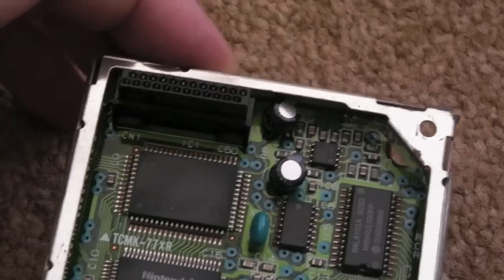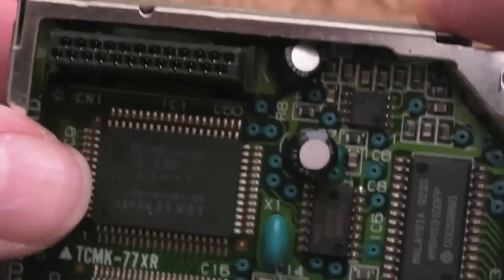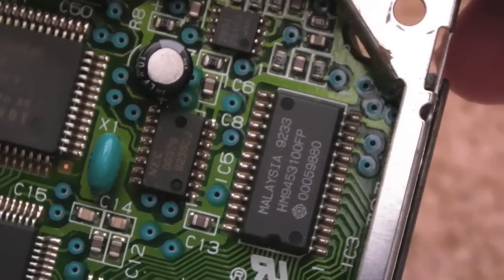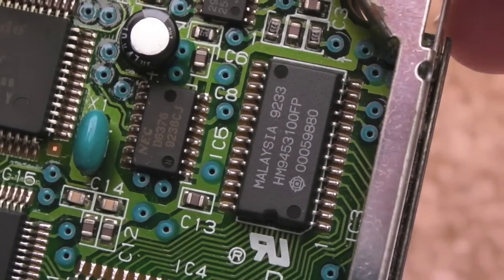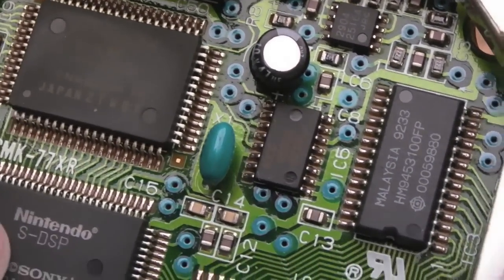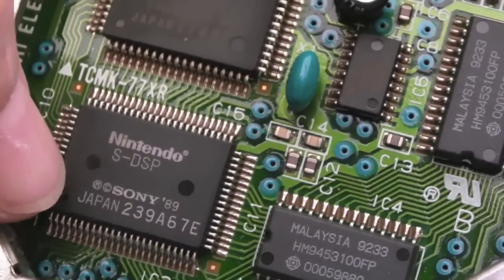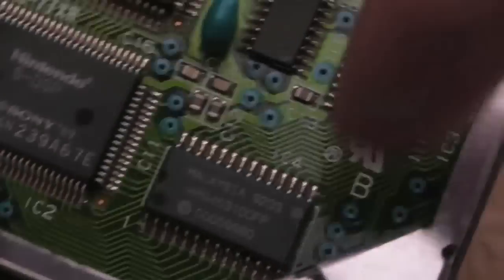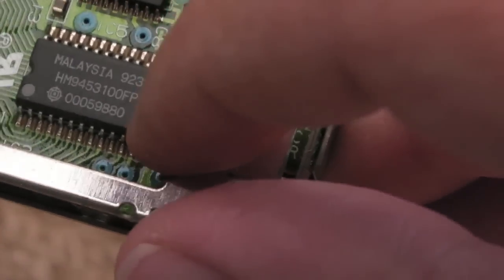The lid just pops off there quite nicely. Inside we've got a Nintendo — looks like SMP, Sony, I think — that chip there. SDSP — another Sony chip. It's got the Nintendo logo on there as well, but it's marked Sony. So there's Sony parts here, and that looks like RAM — I think we've got 32K sound RAM. A couple of little caps there — 47 microfarad — those look fine to me.